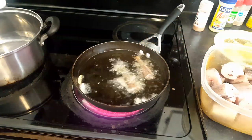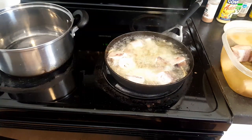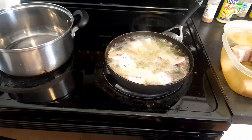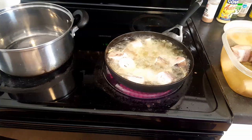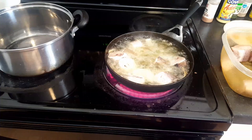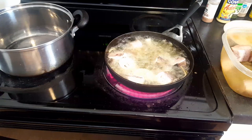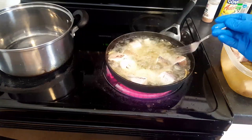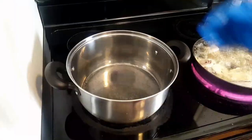I'll go ahead and fry all the fish and come back to show you the next step. One thing I want to mention: once you start frying these fish, do not start turning them right away because they will start breaking up. Once you put them in the oil, let it cook for at least three to five minutes on one side before you flip them to the other side, then let them cook another four to five minutes. Don't start flipping your fish right after you put them in the oil.